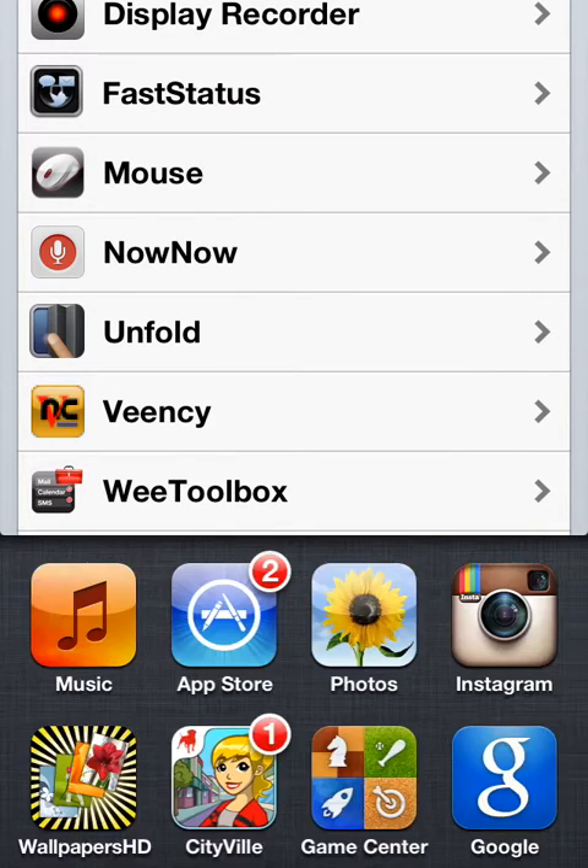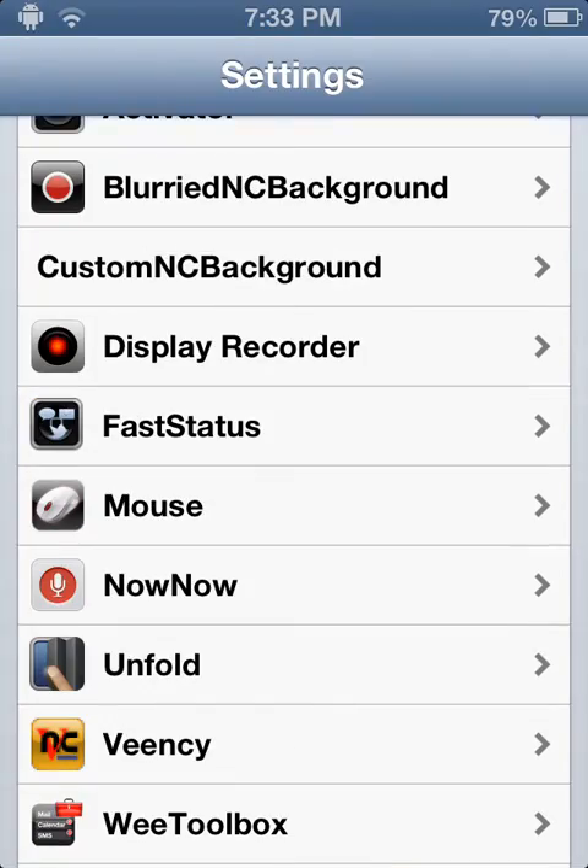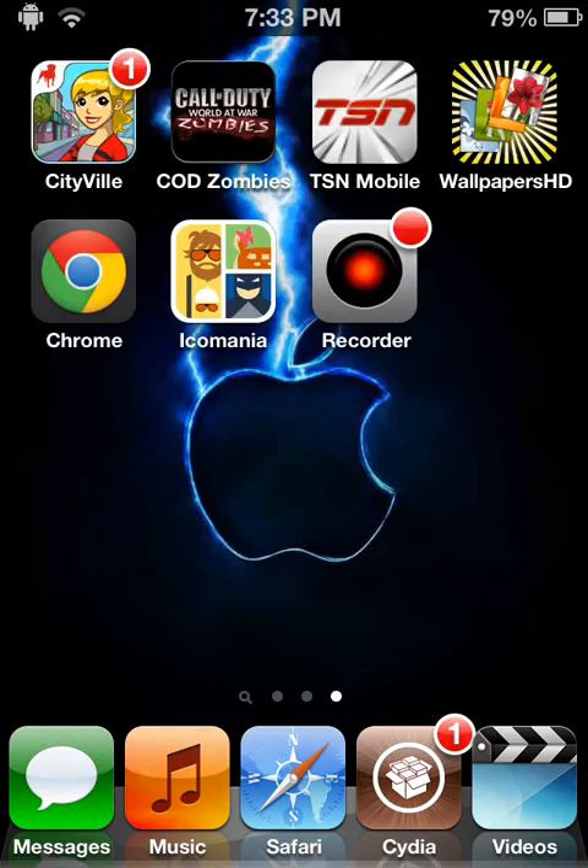It's actually not in the settings — I made a mistake. It's going to come with an app when you get it. So SB Settings right here.